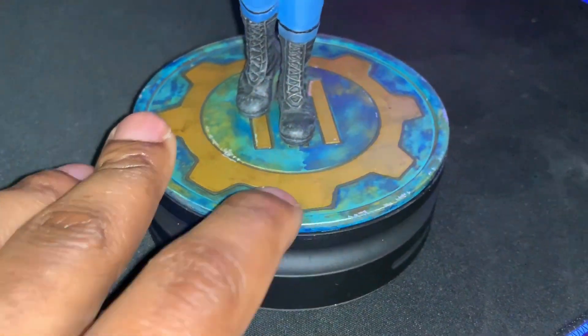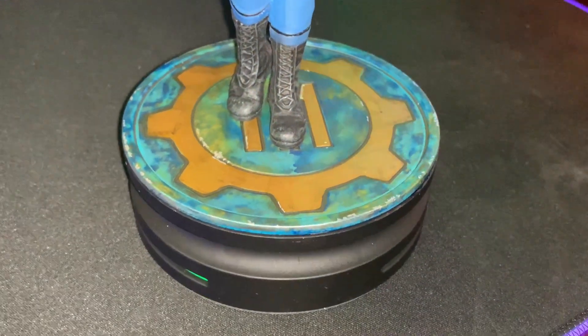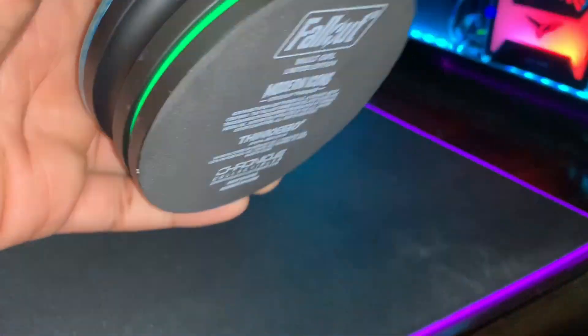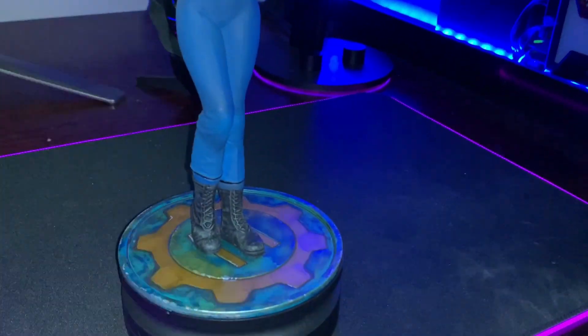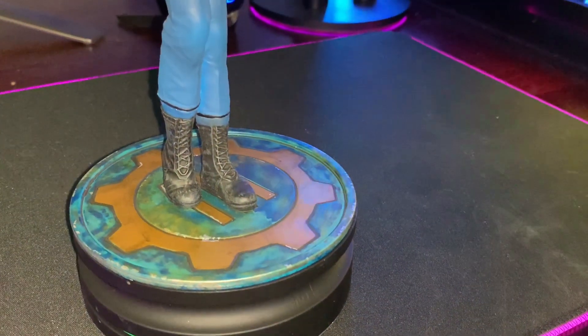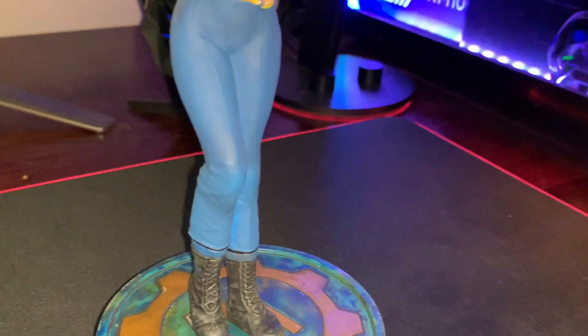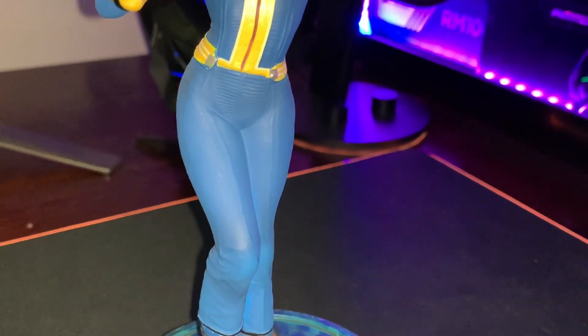All I can say is that they probably use a harder plastic compared to the power fist itself. The base is looking really nice — you can see the bottom icons from Fallout down there. Having a look at the boot texture they did on this figurine, it looks really awesome, and looking at the top you can sort of see the ridges on her legs.